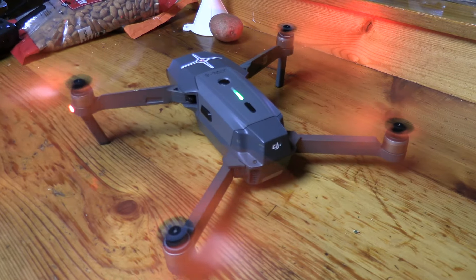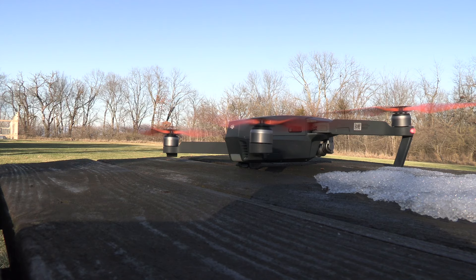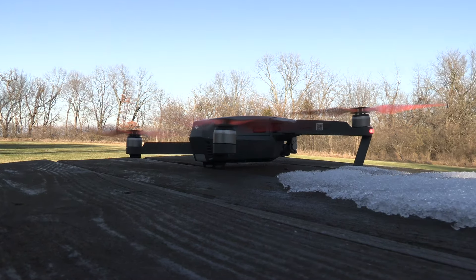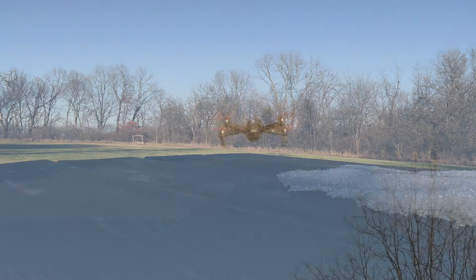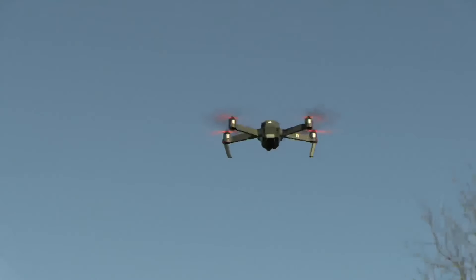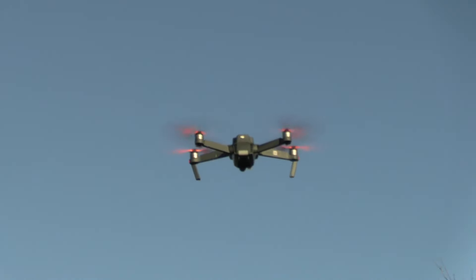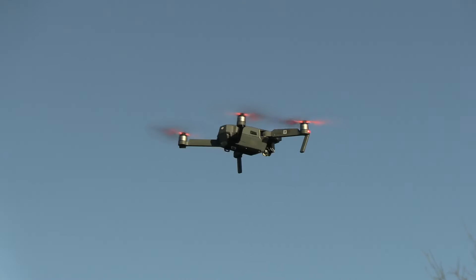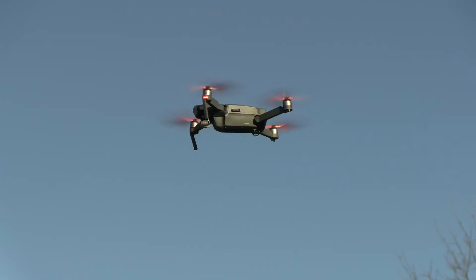Let's take it outside. Let's go, baby. Take off. It's hard to do this just by myself — my wife's at work. You use your left toggle to do this.